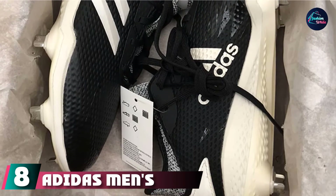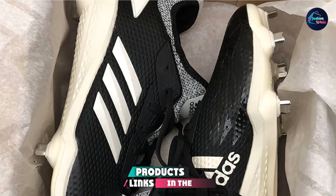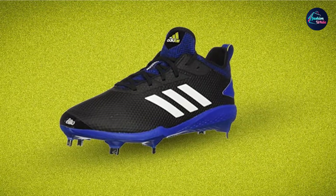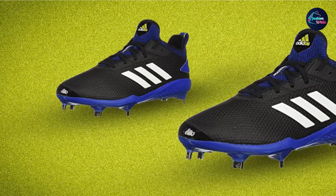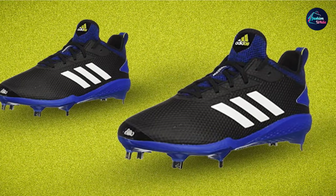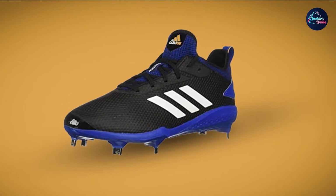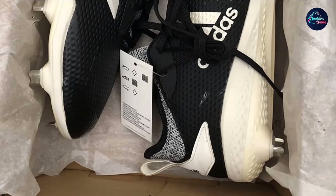Number 8 is the Adidas Men's Adizero Afterburner V Baseball Shoe, one of the best baseball cleats in the game. The Adizero Afterburner V is all about traction — it's designed for explosive power and quick, accurate stopping. Underneath the cleat is a spring frame plate covered in sprint studs, allowing you to get immediate traction. It also features a rotational traction zone designed to make turning on the spot quicker and more precise.